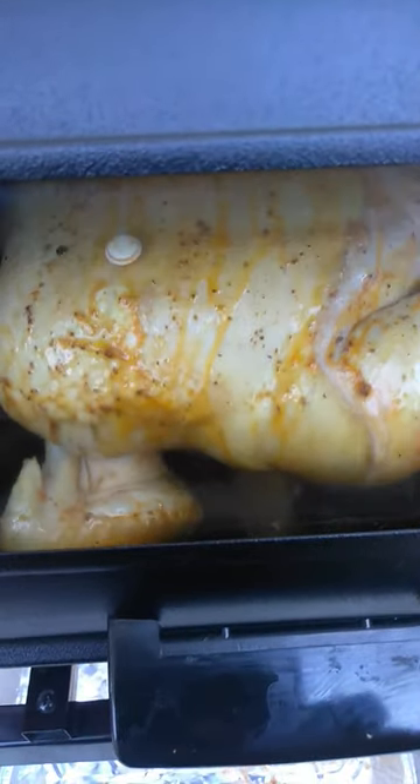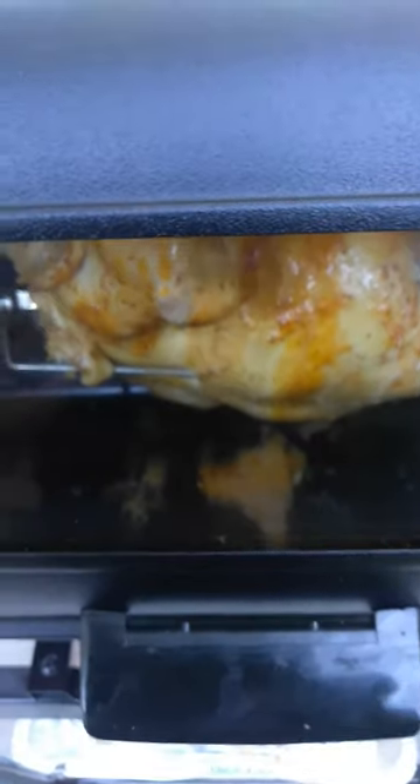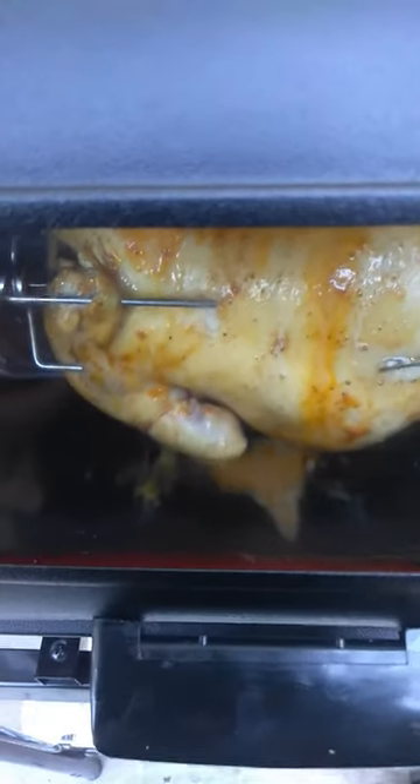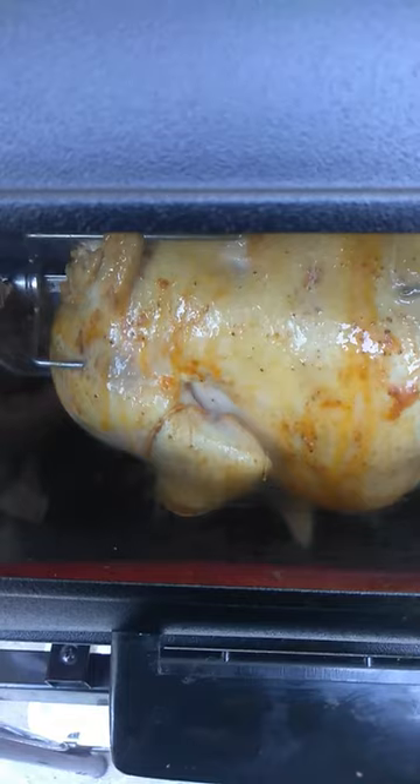Mom, can I see your keys? The chicken needs Obey seasoning. Mom, you don't need to see my keys. You don't — do your own thing. All right, see you later, thank you.